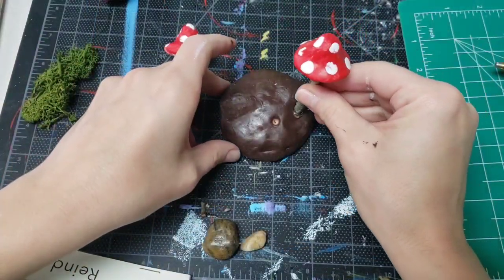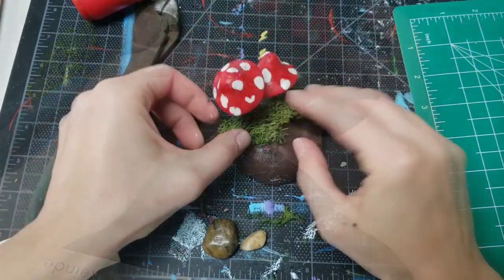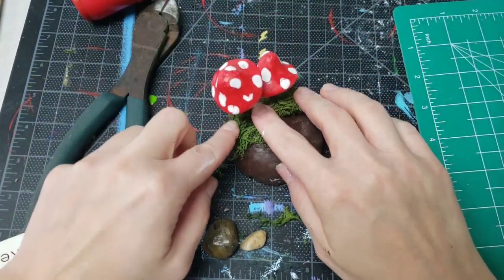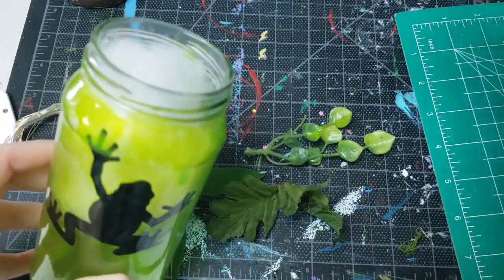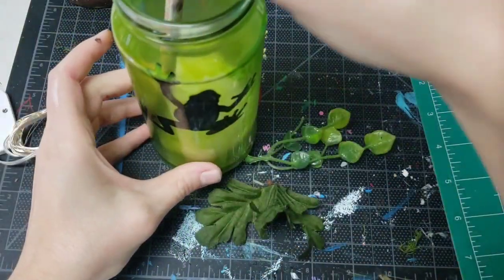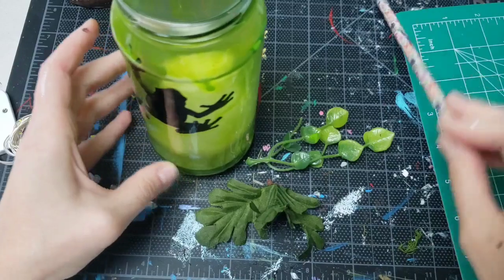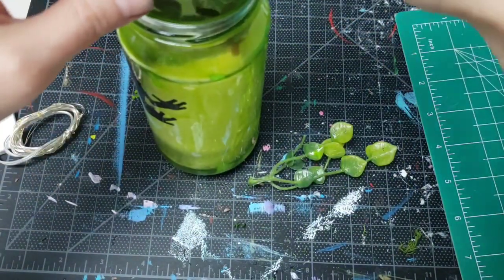While the glue is drying, we'll finish our lid. Stick the mushrooms on there, add some moss, and a couple rocks. Now that our green glue is dry, I can throw some polyfill into the jar, and I'll use the pencil to shove some silk leaves down along the side of the jar. We want it to look like he has some little plants in there with him.